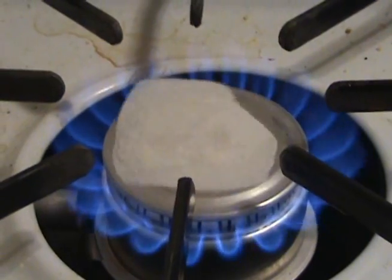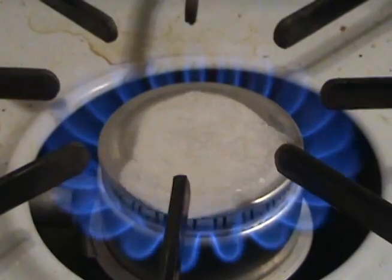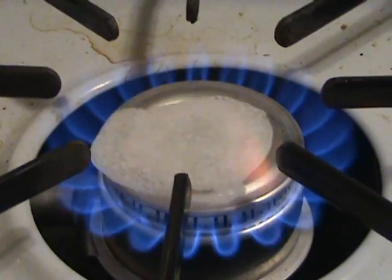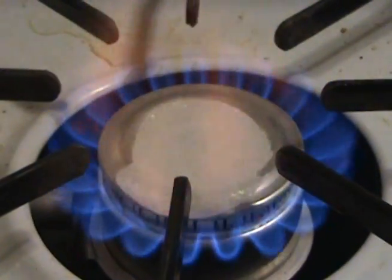Ow, shit! How do I smell something burning? No, it's not the camera. Well anyway, you can see dry ice on the stove isn't very interesting — it just kind of... oh, that's kind of cool.